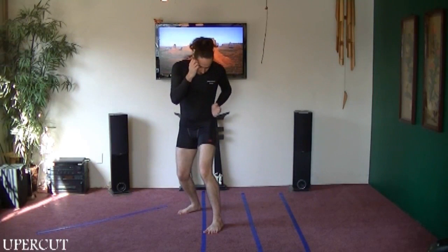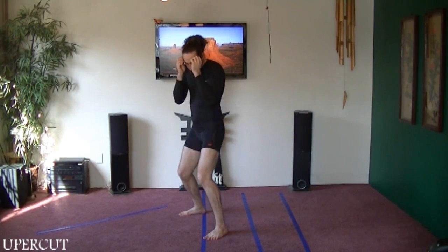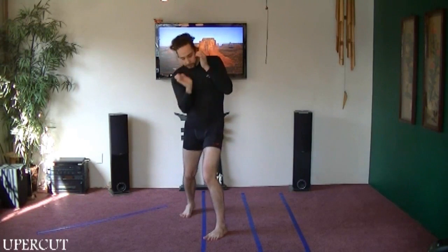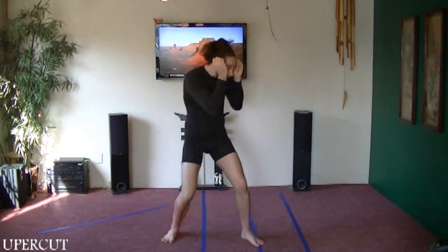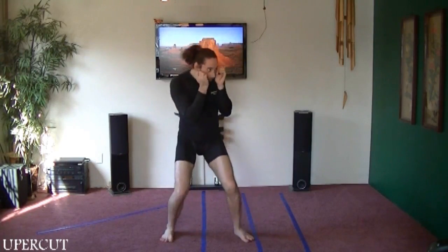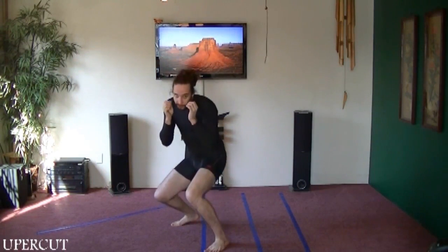The front hand is the same thing — start off like a close punch, step in and come up. Your hands on this one are going to be pointed outwards. This is another one where the step isn't going to get you too much extra power.